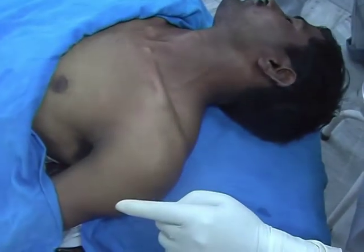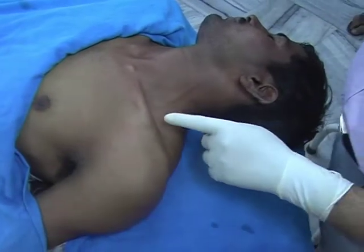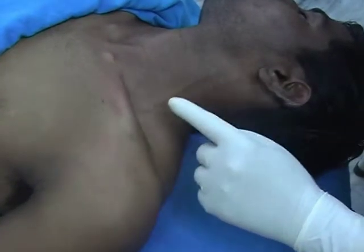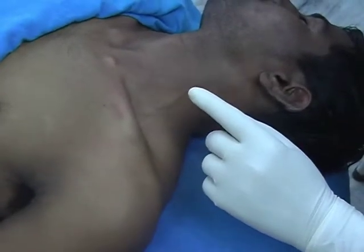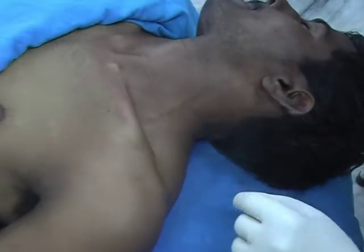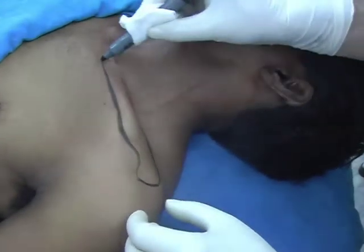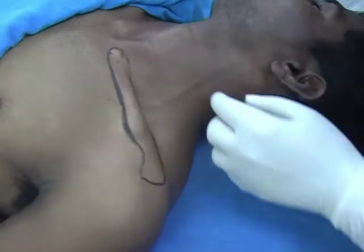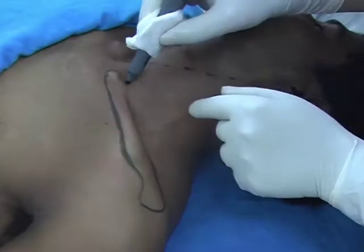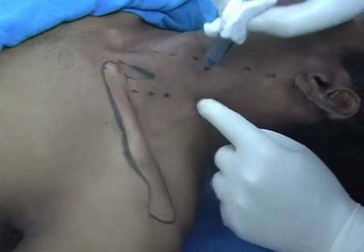I am going to block the brachial plexus by dual approach — injection above the clavicle and another injection below the clavicle — aiming to inject the local anesthesia solution into the brachial plexus sheath. This is the acromion. You can notice the sternocleidomastoid, and this is the clavicular head.